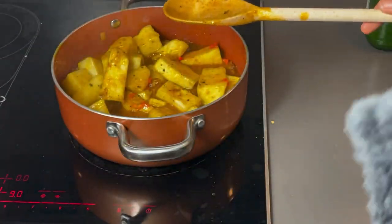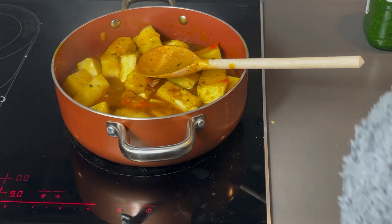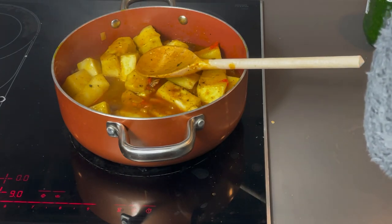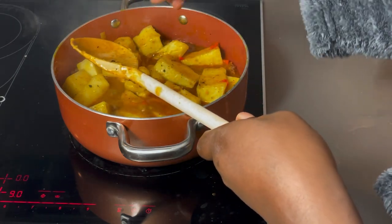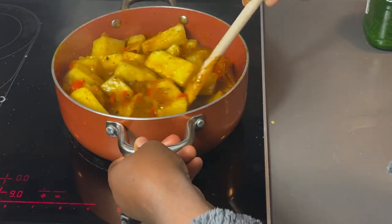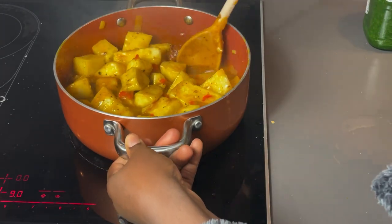I would taste the porridge for salt, then I would sprinkle a little more salt to taste as desired. Everyone has different taste buds, so add salt to your taste.